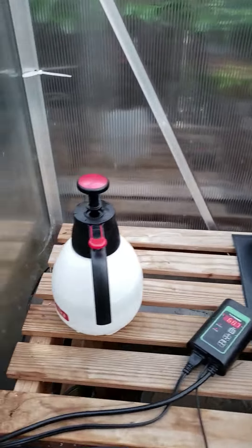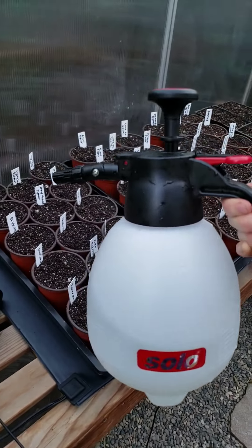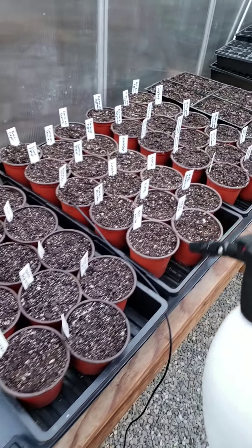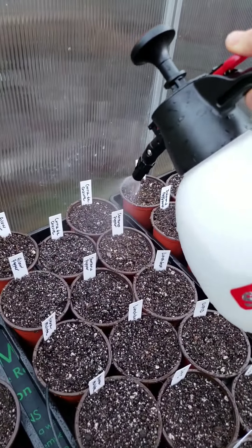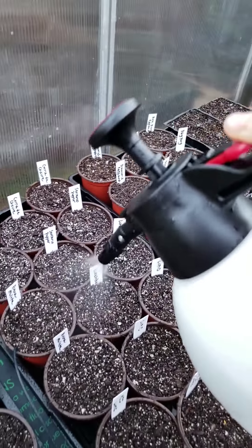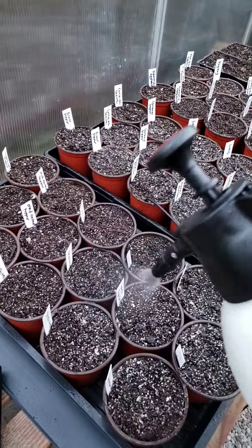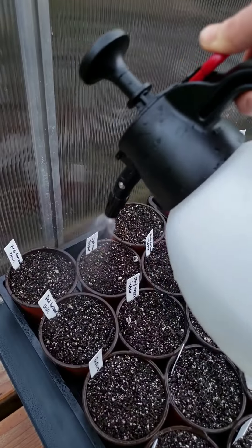Our soil is already moist, so we don't want to over-wet it. We just want to lightly mist the top of all of our soil again, because it probably dried out a little bit while we were working on it. We're not aiming for a heavy watering — just want to mist everything to keep it nice and damp and get the whole tray a little bit wet. That's going to help hold in moisture and humidity when we cover it with our domes.